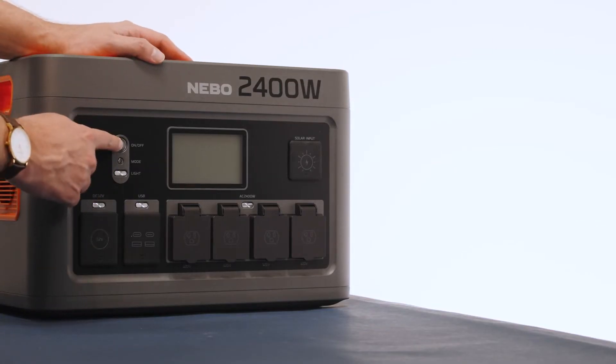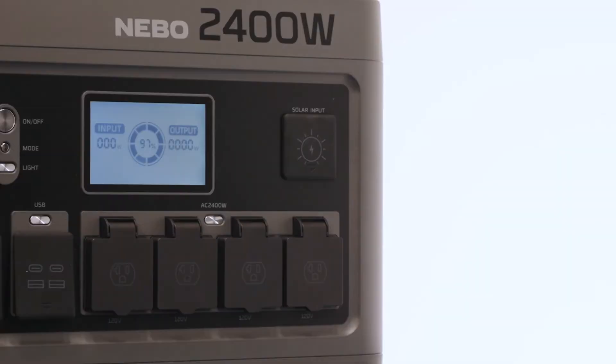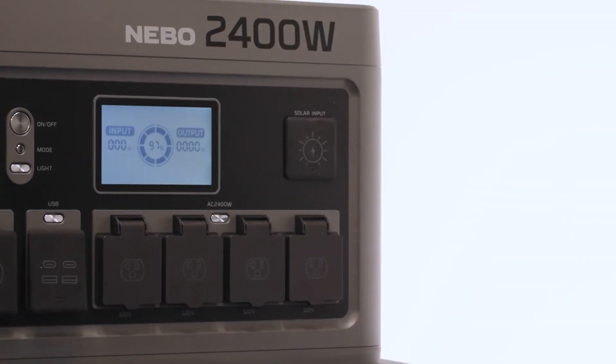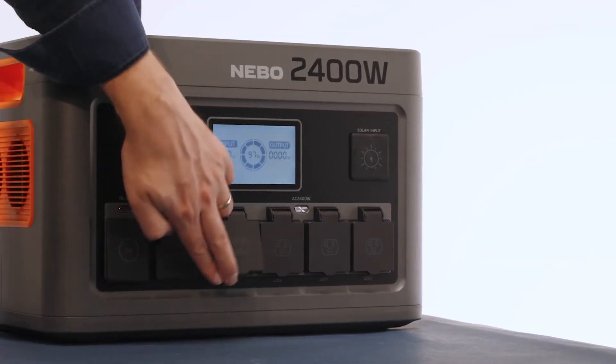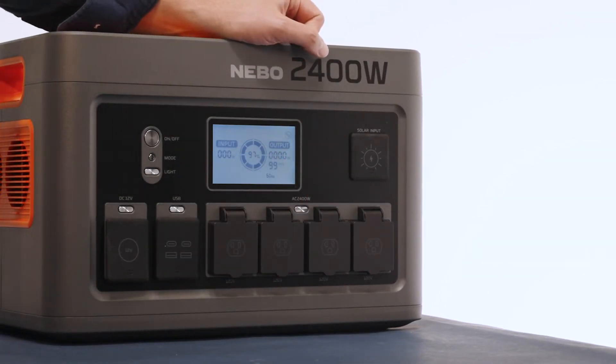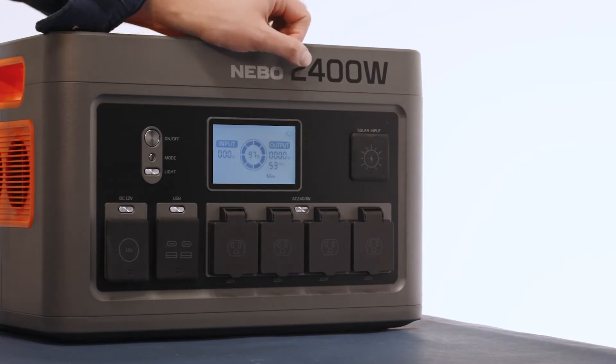To turn the unit on, press and hold the on-off button. To charge an AC, DC, or USB powered device, simply open the corresponding port cover and connect your device. Press the AC, DC, or USB button to begin charging. Once charging is complete, disconnect your device.